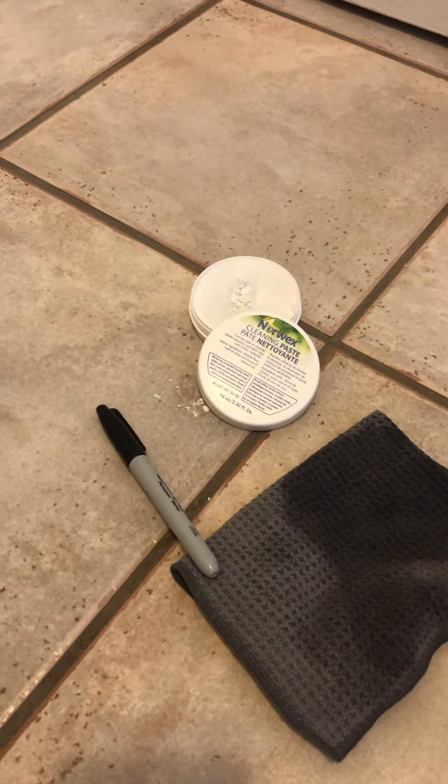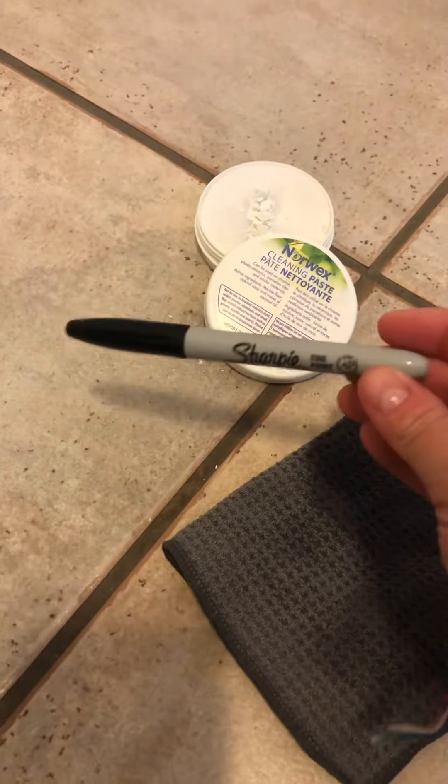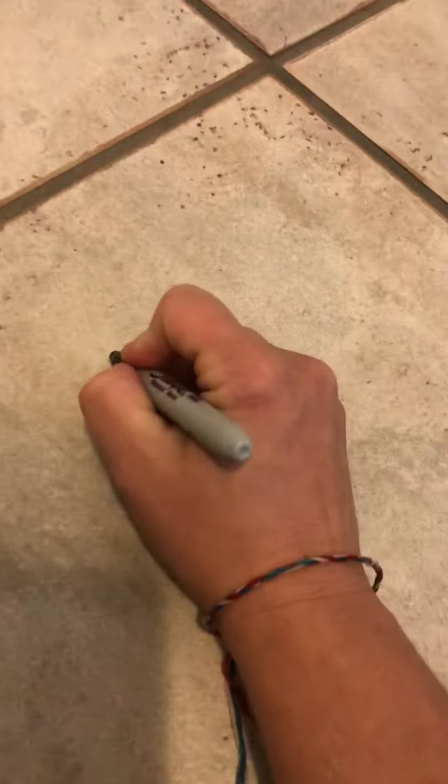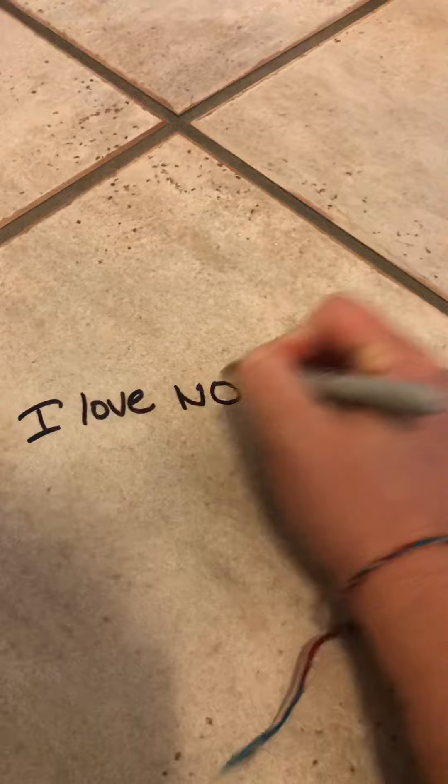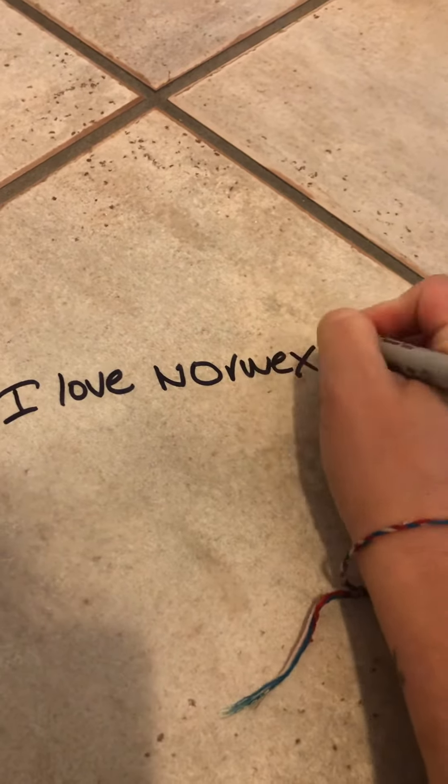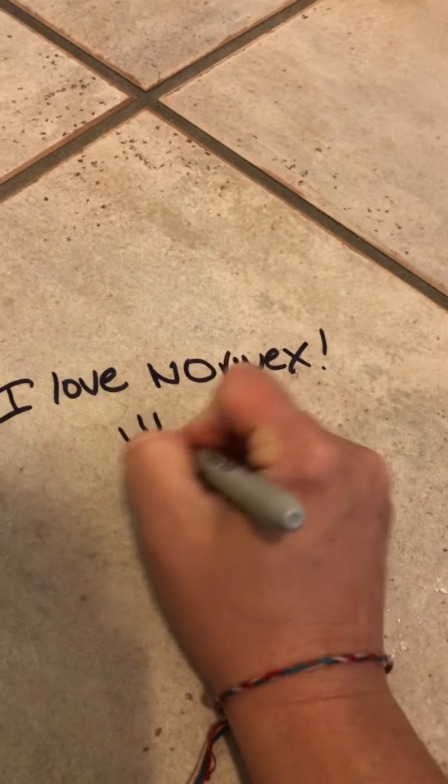Good morning, friends. I have seen a couple claims that the cleaning paste can clean Sharpie marker up off tile floor. So, I'm sitting in my kitchen floor and I'm just gonna write a sweet little love note on my floor.